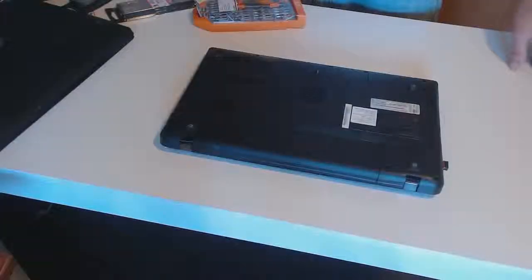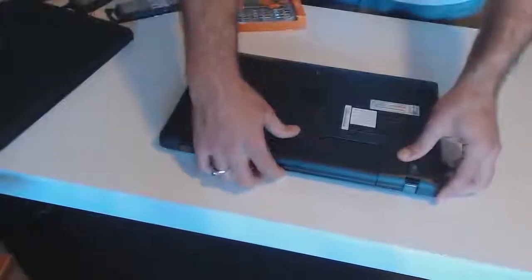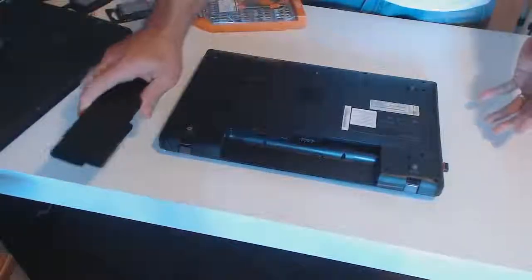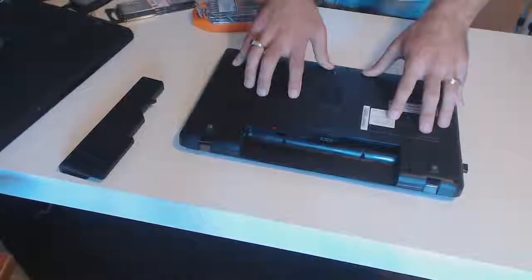When replacing the RAM in any laptop, the first thing you want to do is the obvious: make sure your laptop is powered off and unplugged. The second thing you want to do is take out the battery. This is just so there isn't any potential of an accidental turn-on or charge to the laptop. With the battery removed, you're ready to go ahead and open up the case.